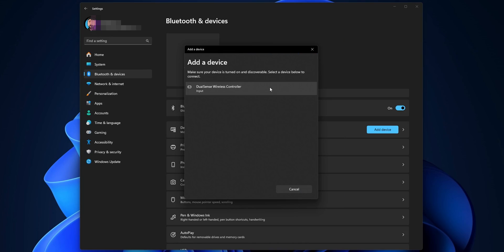Once your PC detects it, you are going to see it right here in Add a Device as the DualSense Wireless Controller. Select it and it's going to start connecting to the controller.